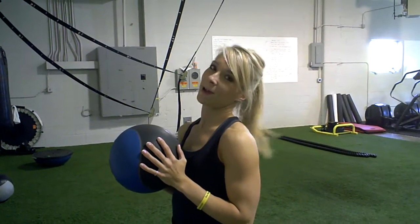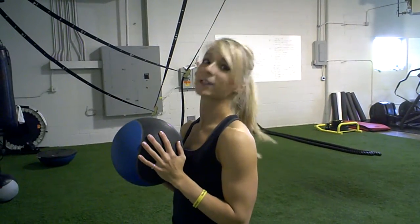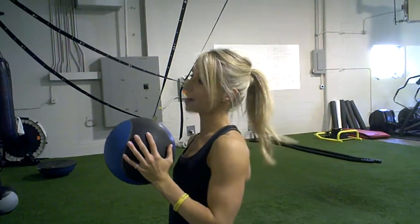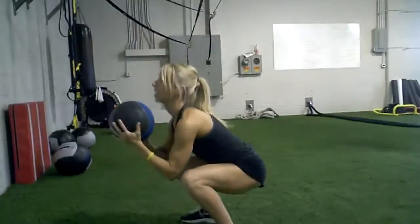Another really awesome exercise that burns a ton of calories is a squat with a medicine ball chest pass. Squat down, toss and catch.